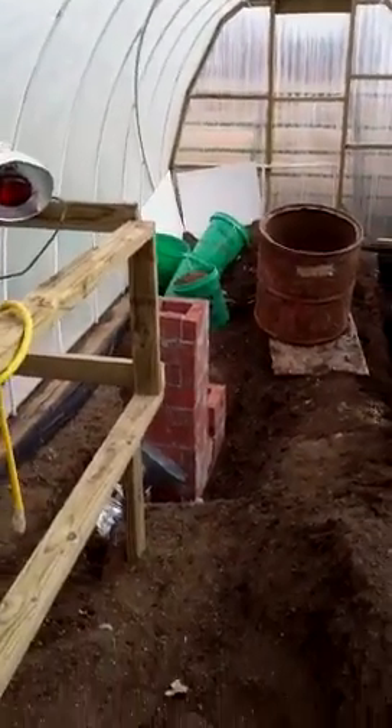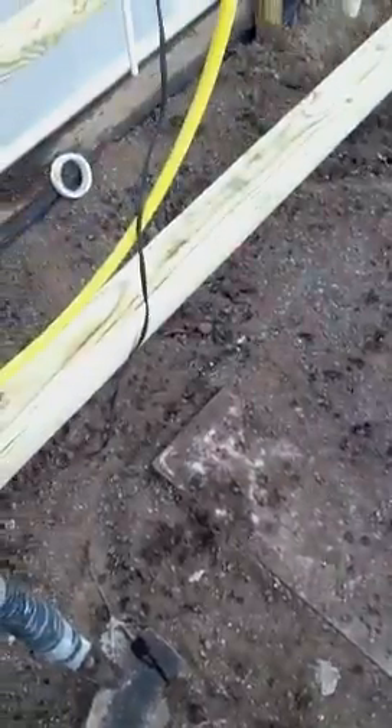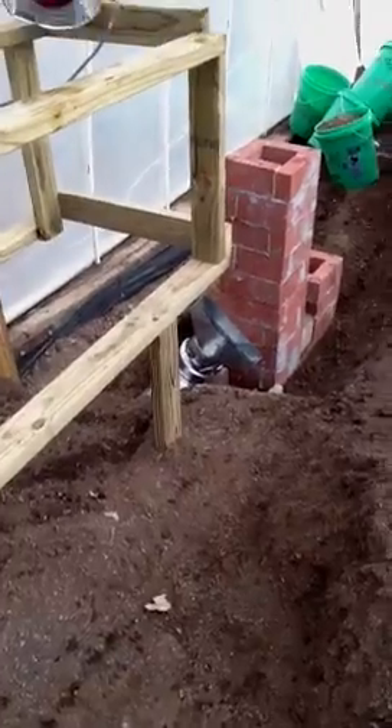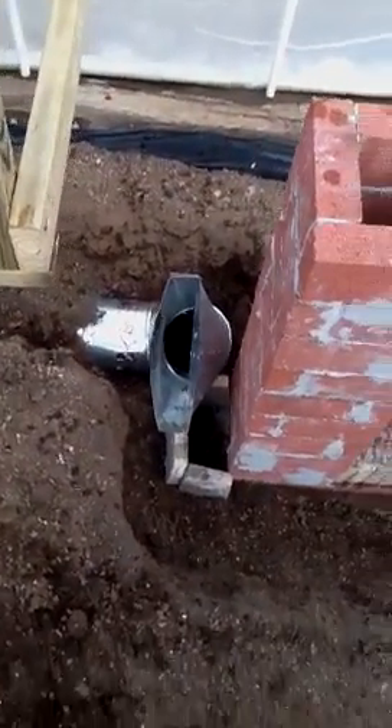Definitely needed some heat — might as well get some free cheap heat. Here's my stove pipe, it runs underneath here, comes back underneath this shelving area here, comes over and there's our end of our duct.